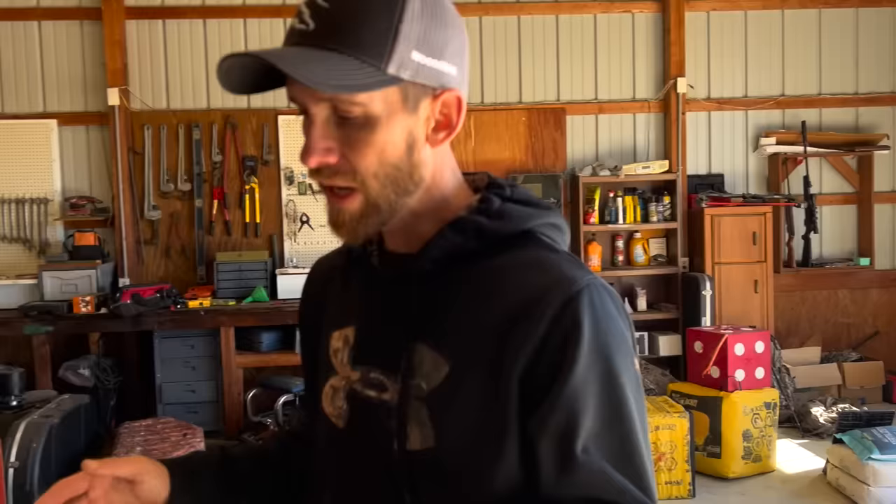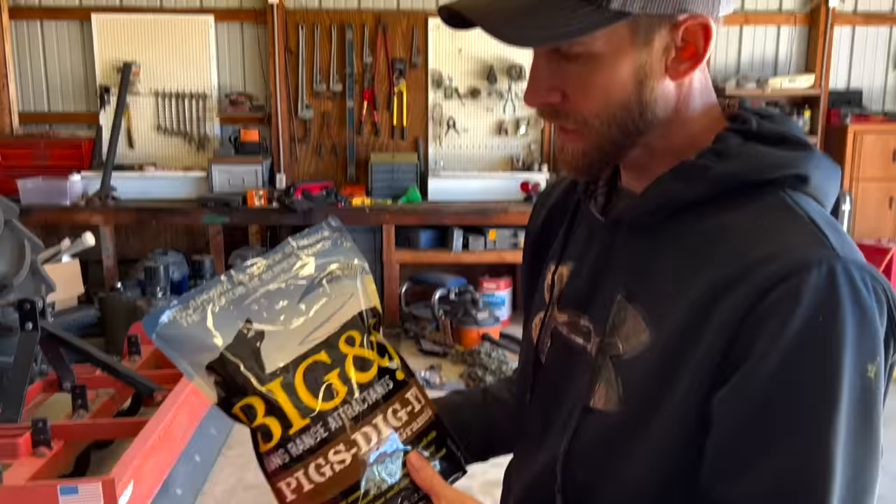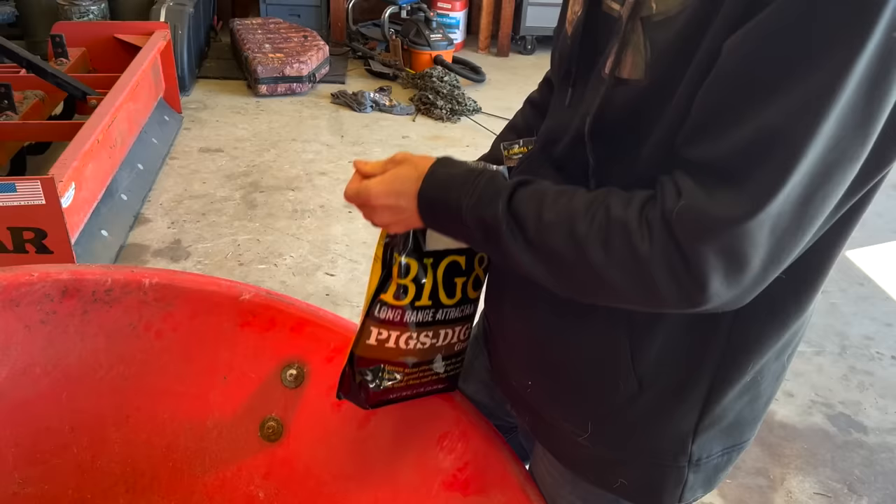What's up y'all? It is a beautiful day here in north central Florida and we're going to slip out this evening and try to kill some hogs. We've got a spot where they're tearing up some power lines. We used to use another attractant and it worked okay but it attracted a lot of non-targets. Now this Big and J Pigs Dig It has got almost like a smelly cheese smell to it and the hogs have been going nuts over it. We've been using it in all of our traps and increased our catch rate by probably five times.